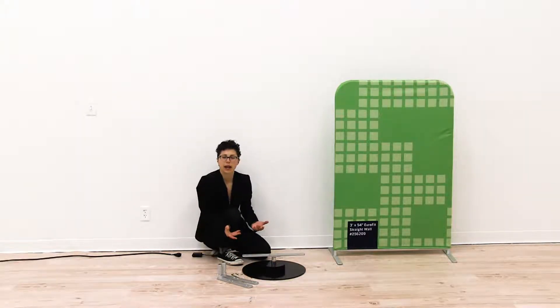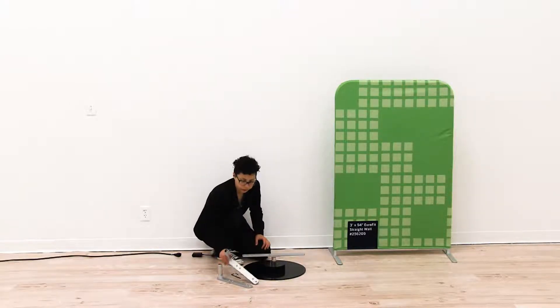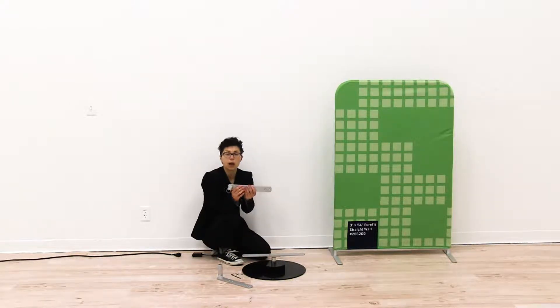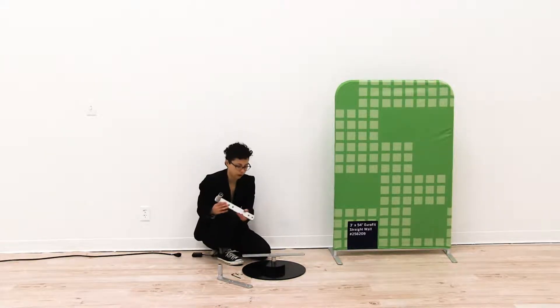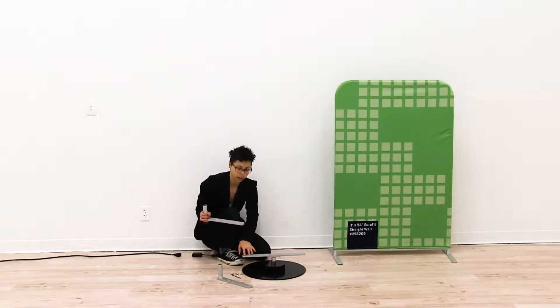Now that you have the bracket tightened into place, you're ready to install either the two foot or three foot brackets onto this base. The Eurofit brackets can either be used with a two foot or three foot Eurofit wall. The farther holes are for a three foot wall and the closer holes are for a two foot wall. Since I have a three foot wall, I'm going to use the holes that are farthest away from the push button on the edge of my bracket.